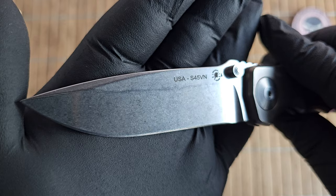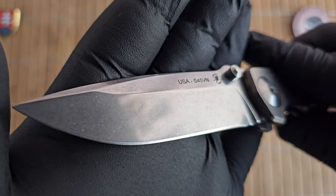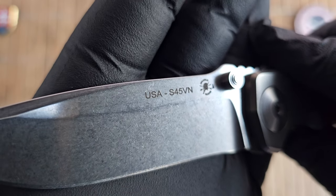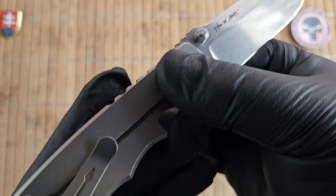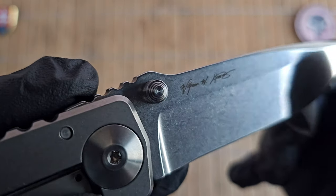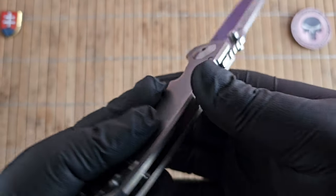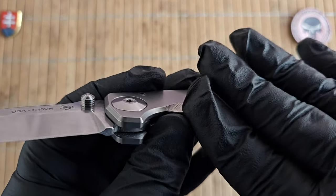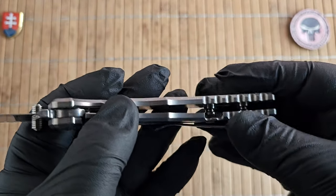The finish on this beautiful blade is stonewash with a really nice polish. It's made out of CPM S35VN steel. You can see the Spartan logo on one side, and on the other side the signature of William W. Halsey. There is also functional jimping on the spine, and everything is nicely chamfered so there are no sharp corners whatsoever.